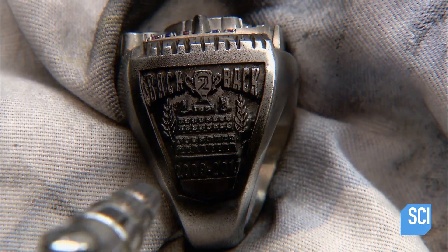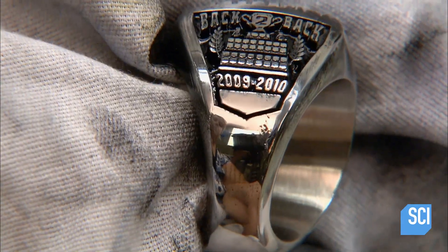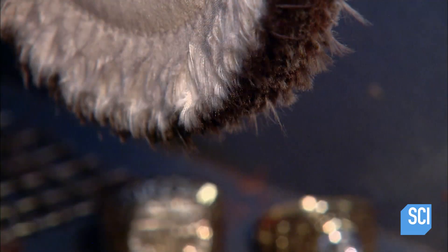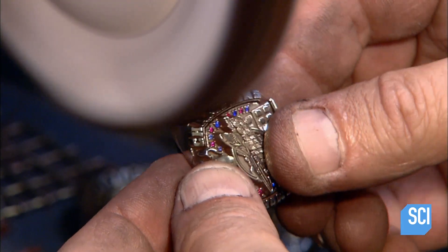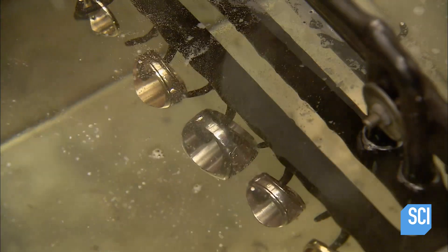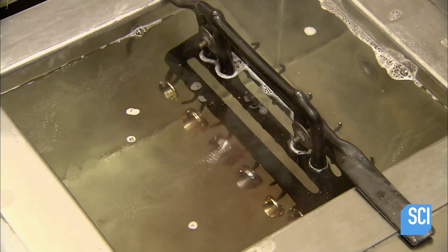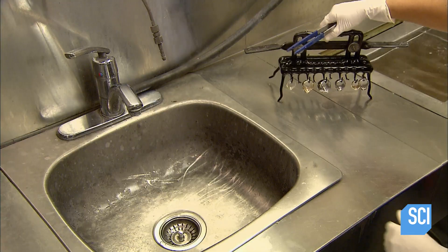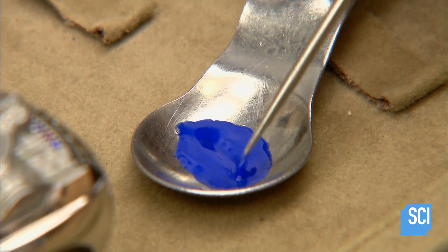Using an airbrush, they apply a fine mist of black paint then wipe it off. This leaves behind a black background highlighting the ring's details. Now they apply some polishing compound to a cloth buffing wheel and polish the ring to a high gloss shine. They clean the ring thoroughly in repeated ultrasonic baths — ultrasound waves traveling through the water dislodge all traces of polishing compound and other residues.